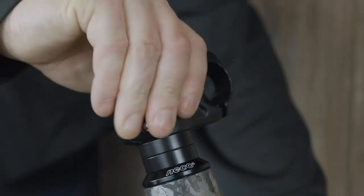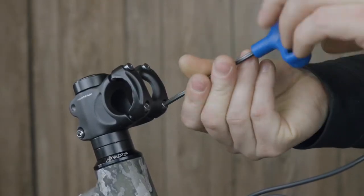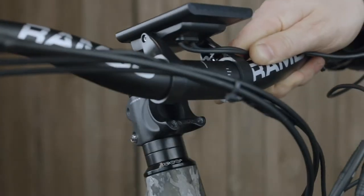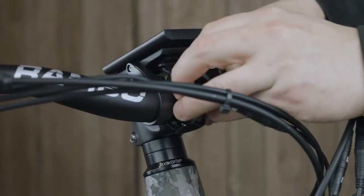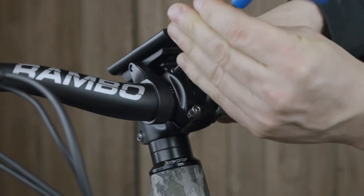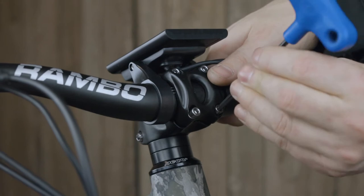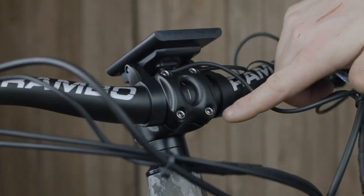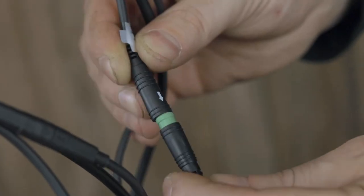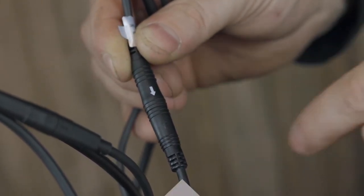Swivel the handlebar stem forward. Next, remove the handlebar clamp using a 4 millimeter Allen wrench. Place the handlebars into the stem and replace the clamp, using a 4 millimeter Allen wrench to tighten the bolts down. Make sure to tighten these bolts in a cross pattern so there is equal space on the top and bottom of the clamp. Now connect any cables that were disconnected by aligning the two arrows and pushing them together.